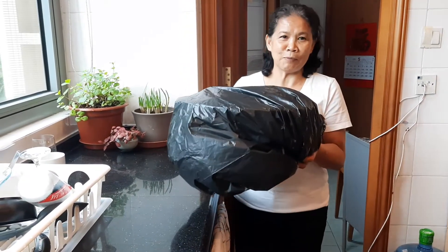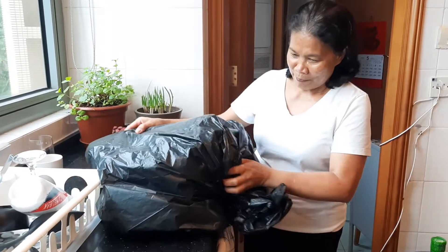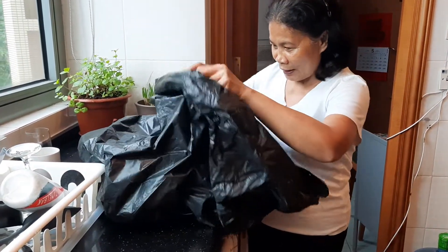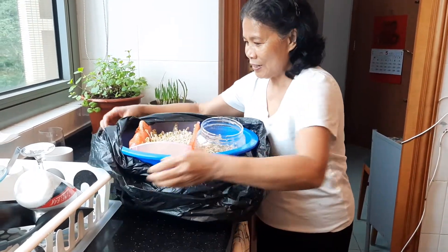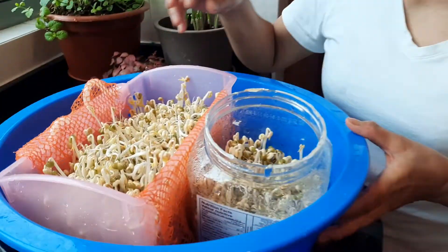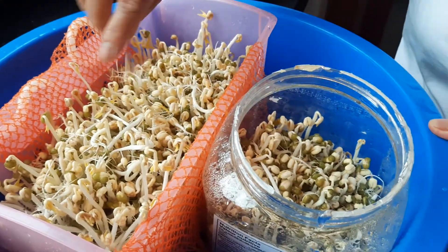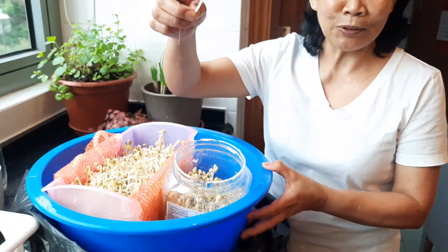I'm here, super excited with my bean sprout. Oh my god, look at this! It's really very simple to make our own, to grow our own bean sprout. Look at that! Guys, everyone can do this, you know.